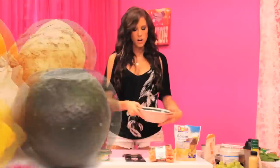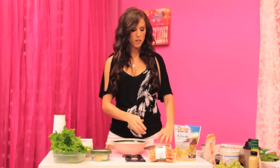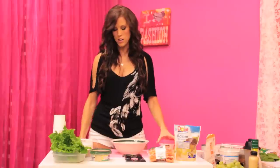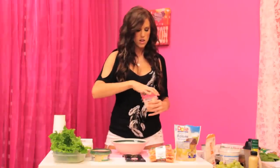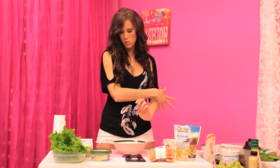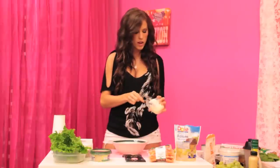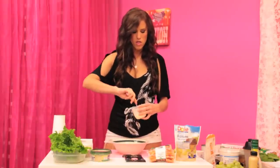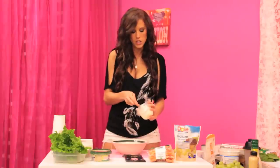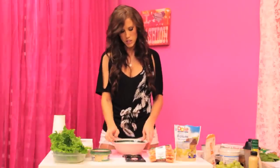To get started with the Waldorf, I already have about a cup and a half of shredded rotisserie chicken that we bought earlier in the week. I'm going to add about two tablespoons of mayo — this is olive oil mayo, which is a little better for you than regular, and it tastes the same. It's just a different kind of oil.